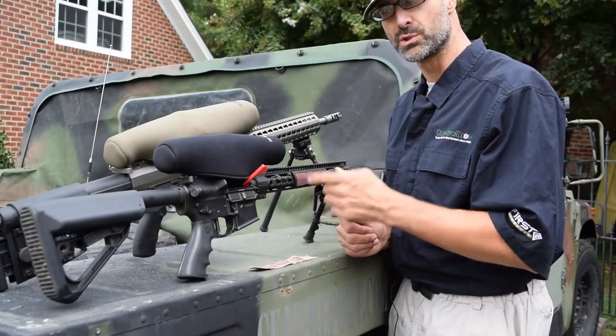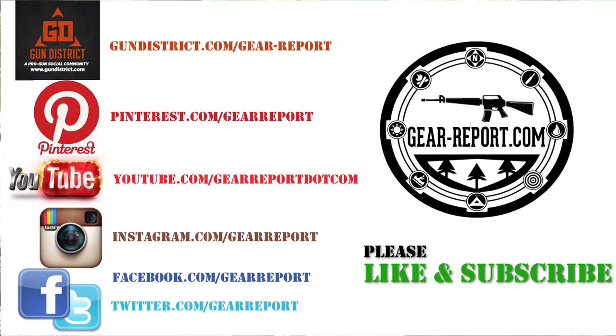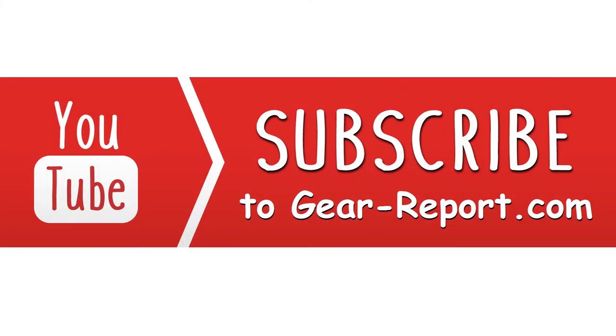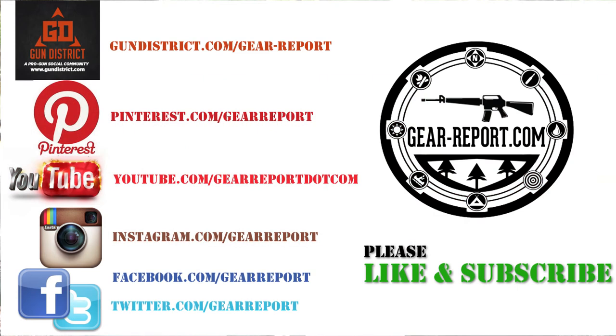Go get some — we'll see you at the range. Please don't forget to check us out on all the social media platforms. Give us a like and subscribe. If you're watching this on YouTube, click the subscribe button and the little bell beside it for notifications so when we post new videos you'll know about those. We've got a lot of stuff coming that you don't want to miss.